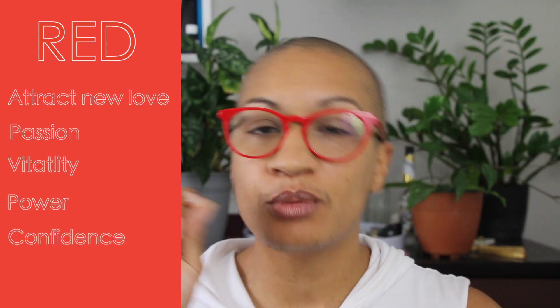Next up is red — my favorite color. You burn red when you want to attract a new love. I would not advise having a specific person in mind, because you want to make sure that this person is loving you out of their own free will. I would recommend just having a general intention to bring in romantic love rather than targeting a specific person. Red is also a good candle to burn for passion, increased confidence, power, and strength. Red is a very powerful candle to use.